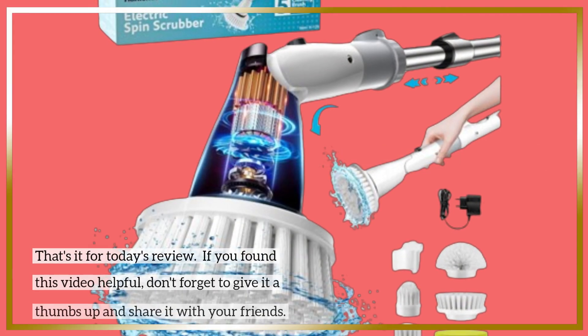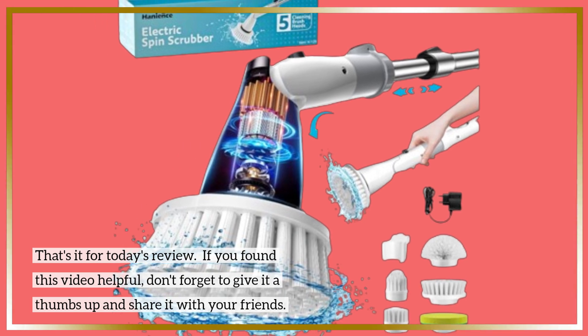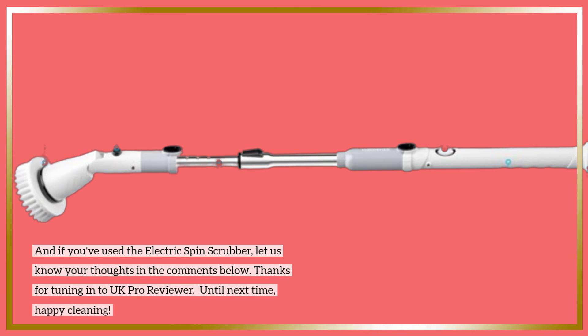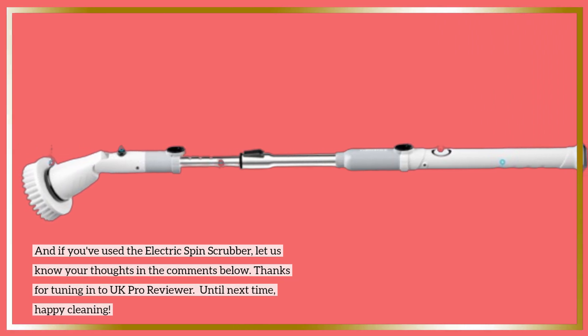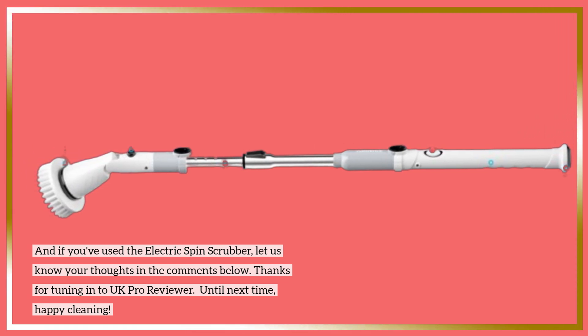That's it for today's review. If you found this video helpful, don't forget to give it a thumbs up and share it with your friends. And if you've used the Electric Spin Scrubber, let us know your thoughts in the comments below. Thanks for tuning in to UK Pro Reviewer — until next time, happy cleaning!